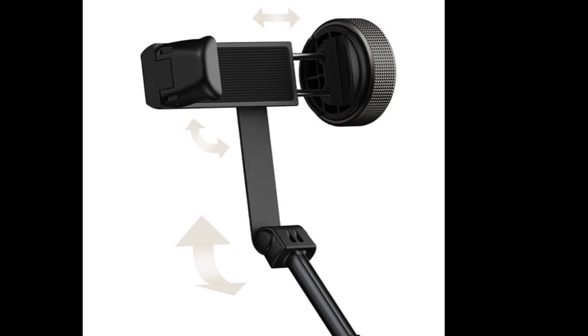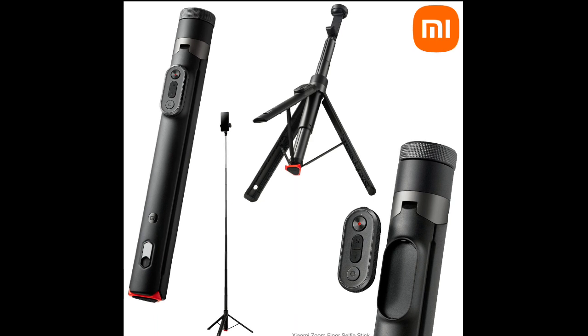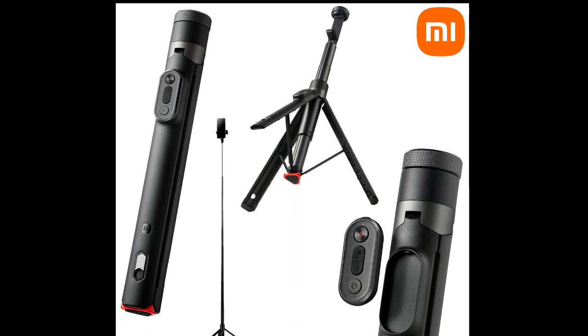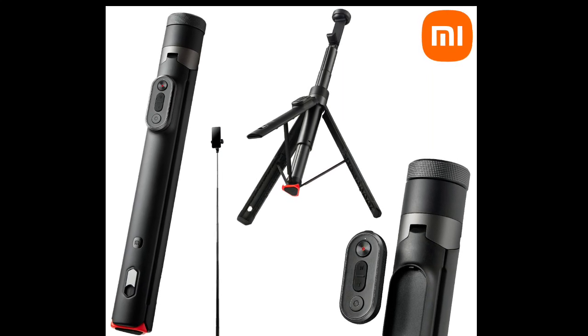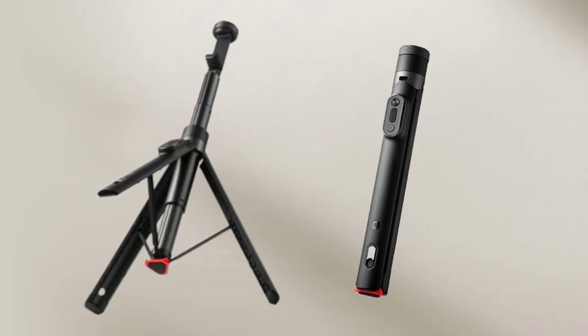The stability of the tripod is enhanced by a zinc-alloy umbrella ribbed structure within its large base. The tripod's widened and extended legs increase the load-bearing area, reducing the likelihood of shaking. Additionally, the tripod is equipped with non-slip silicone footpads that provide better ground support, making it stable even on uneven surfaces.